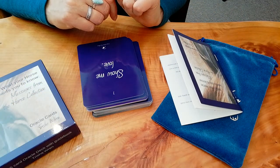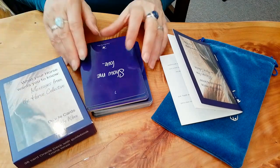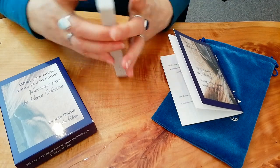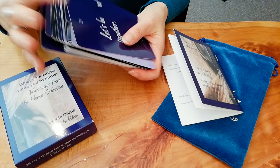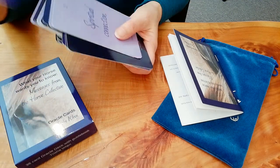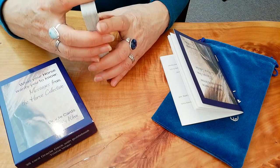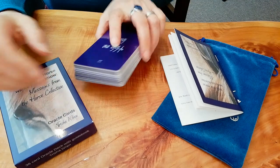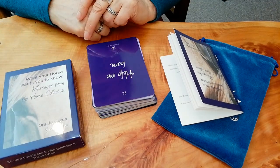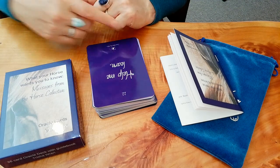I hope that helps you understand them a little bit and gives you an idea of how to use them. You can use them any time you want to feel closer to your horse, get some sort of message, or develop your relationship — basically anything goes. I hope you enjoy them and find them useful, and I'd love to hear how you get on with them. Keep connecting with your horses!